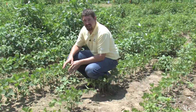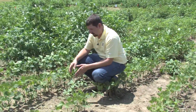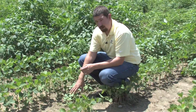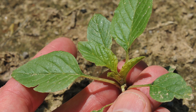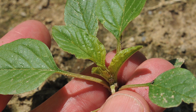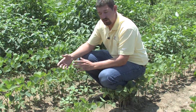The first thing you need to look at is whether or not there are hairs on the plant. Your redroot and smooth pigweed that are common within the state are going to have hairs on them. Palmer amaranth and common waterhemp will not have hairs on them. On these plants, if we look at the growing points, we cannot find any hairs on the stems or on any of the leaf surfaces, indicating to us that we either have Palmer amaranth or waterhemp.